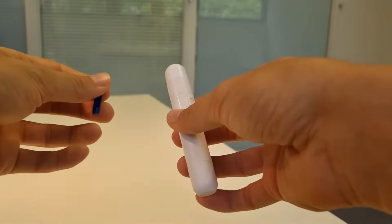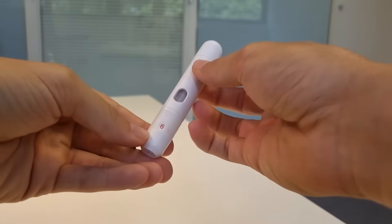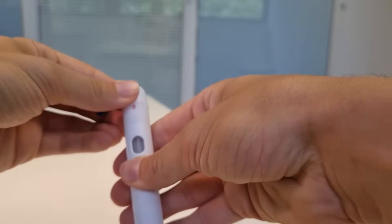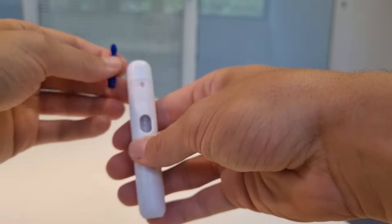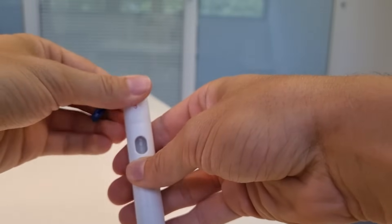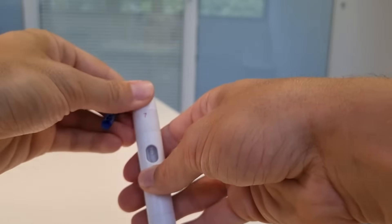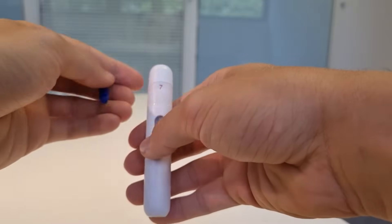To take a blood sample you're going to need your lancing device and a lancet. This lancing device has nine different levels, which is the depth of how far the needle is going to go into your finger. I suggest you start off with a light level and if it doesn't draw enough blood then go to a higher level. I've used this before so I'm going to start on seven.